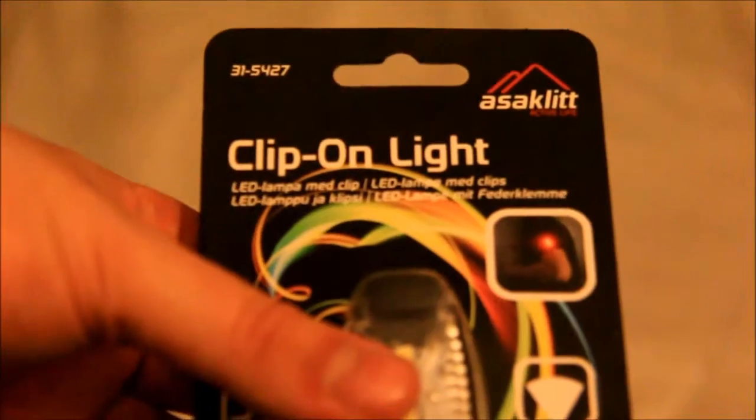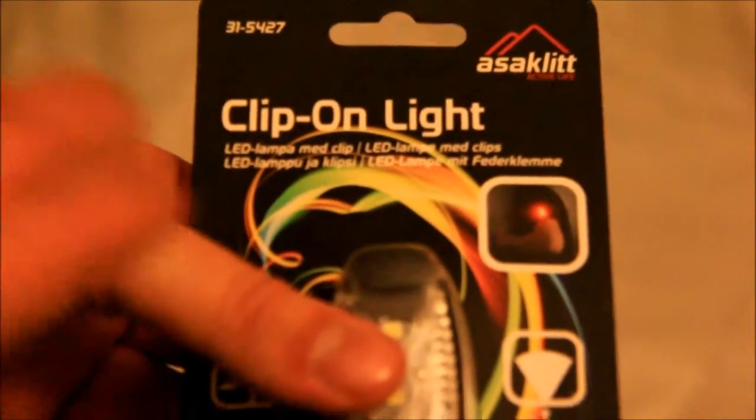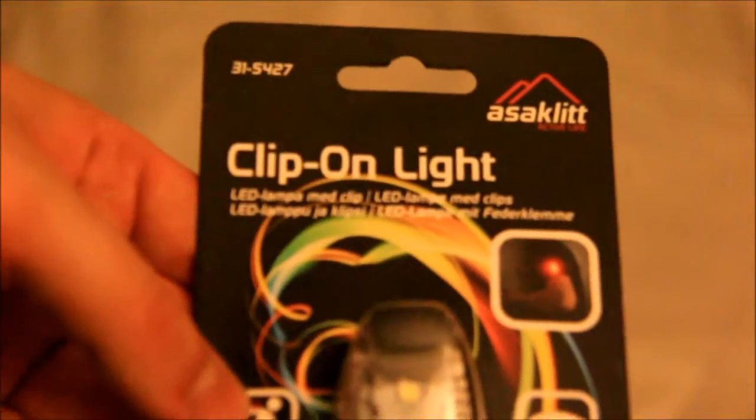Hello Freewheelers and fellow twits, and welcome to another video. Today we will be looking at this little beauty — the Asaclit clip-on light, which is basically a miniature light with three LEDs, built pretty much like a clip. Can you see that?